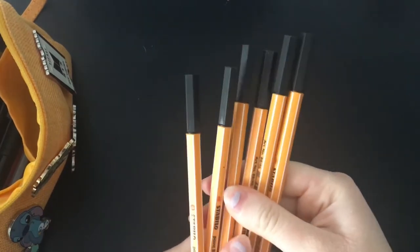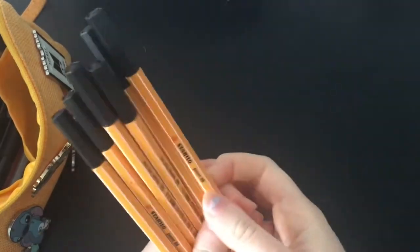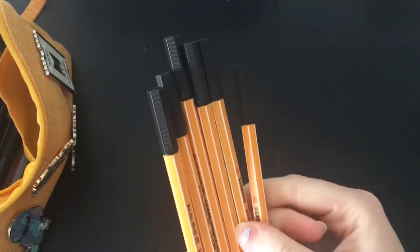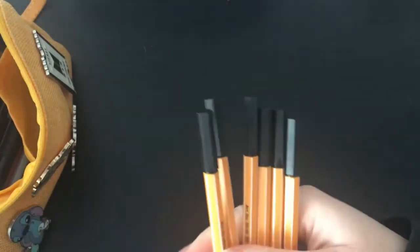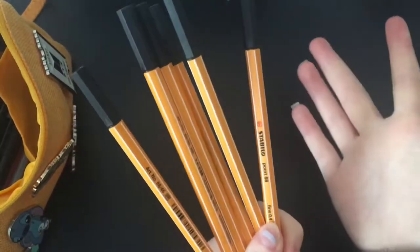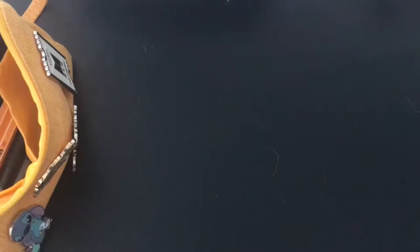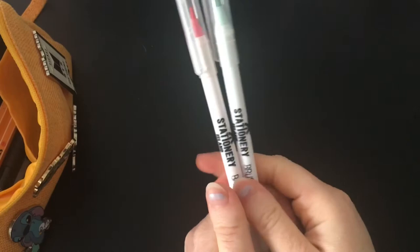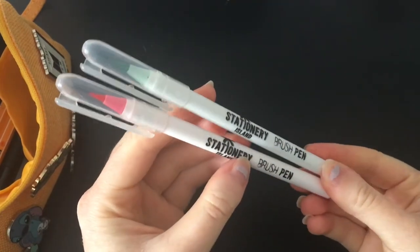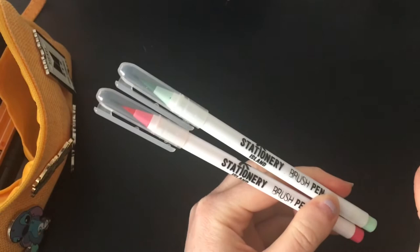I also have a ton of random fine liners by Stabilo. The reason I have so many is because I usually lose them quite a lot and sometimes they can wear down quite quickly. So I just have quite a few of them in my pencil case just in case — it's good to have some spare fine liners. Then I have these brush pens, which are actually quite old. These were some of the first brush pens I got, from Stationery Island — I found them on Amazon at a reasonable price, and I think these two are the ones that have lasted the longest.